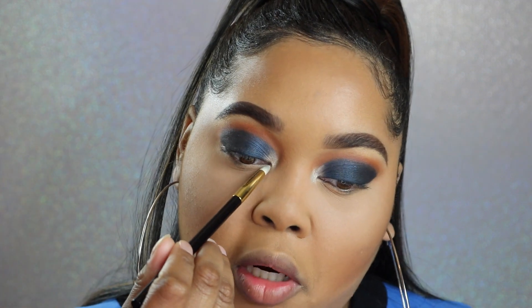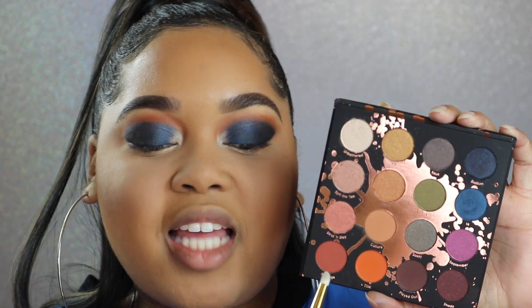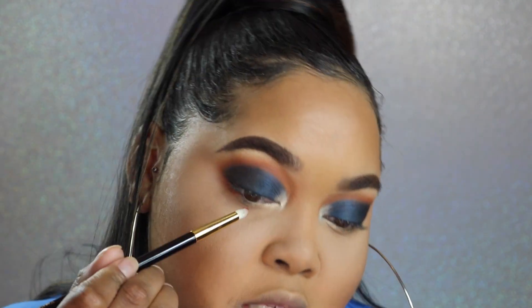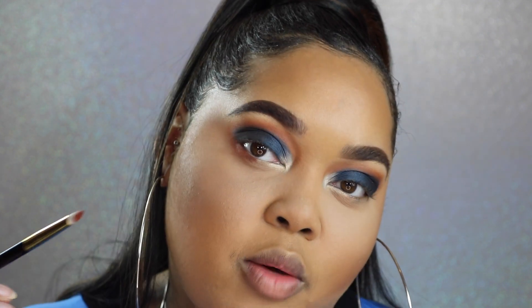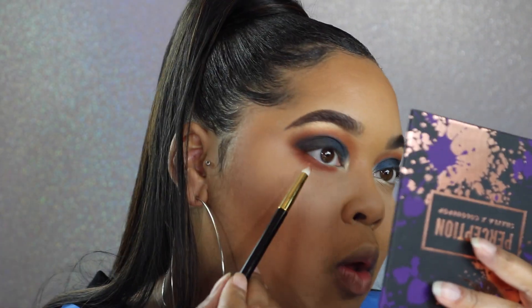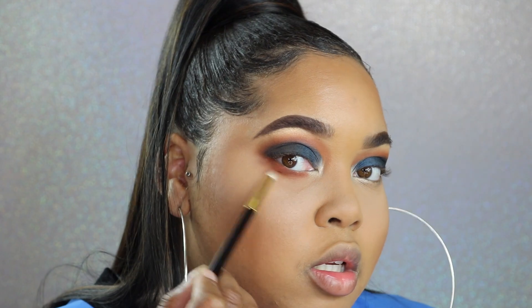Going back into the color Unbothered on the lower inner corner and applying it to about the midpoint. Then with the same pencil brush, taking the color Revenge all across the lower lash line — make sure you connect it to that blue, because the blue needs something to connect to. Applying it generously and blending it downwards, then going back into the color Culture right on the edge to soften it up. I'm going to finish off my eyes with mascara, a little liner on top, and lashes.